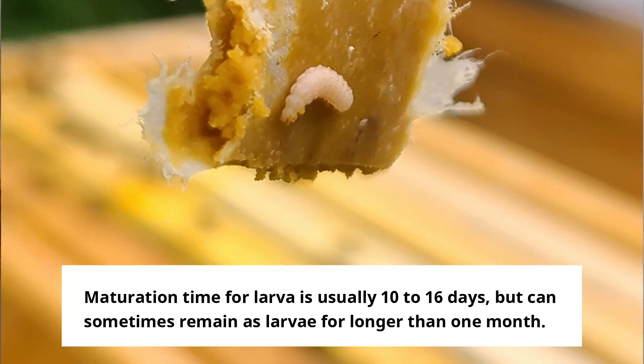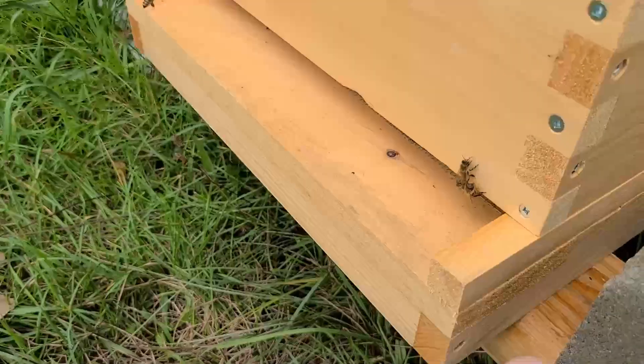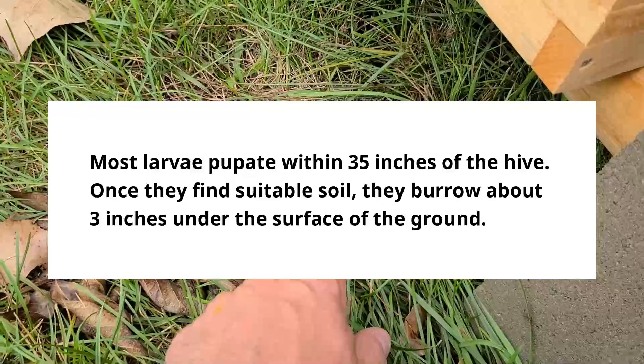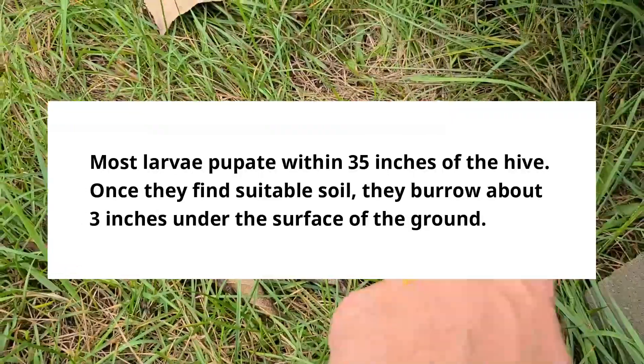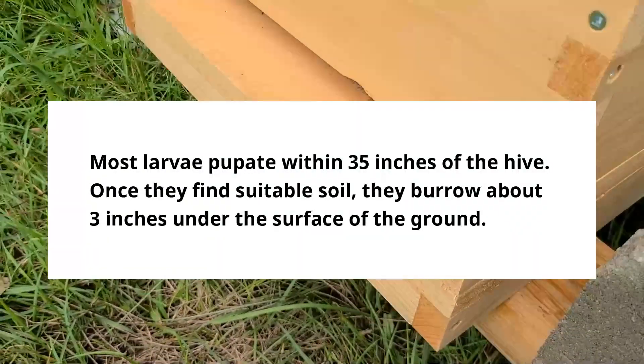Once it hatches, it takes about seven to ten days for the larvae to mature. Once they mature, they will crawl out of the hive, drop out of the entrance, and drop to the ground. When they drop to the ground they start looking for a suitable place to pupate, usually right under the hive but it can be between 15 and 25 feet away.